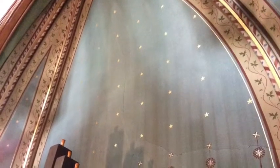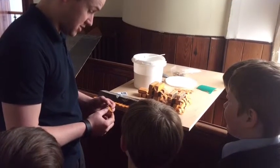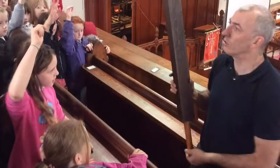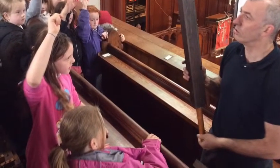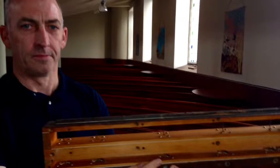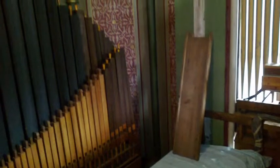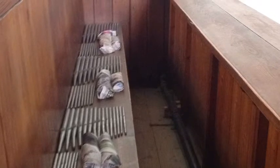What was the organ like when it was put into the church? The sound of it filled the building, because before that they just had a little hand organ — maybe with the pedals — and it was just a very small instrument. We would also have a piano, which we are using just now, because the organ's being dismantled, and that's the way it was.